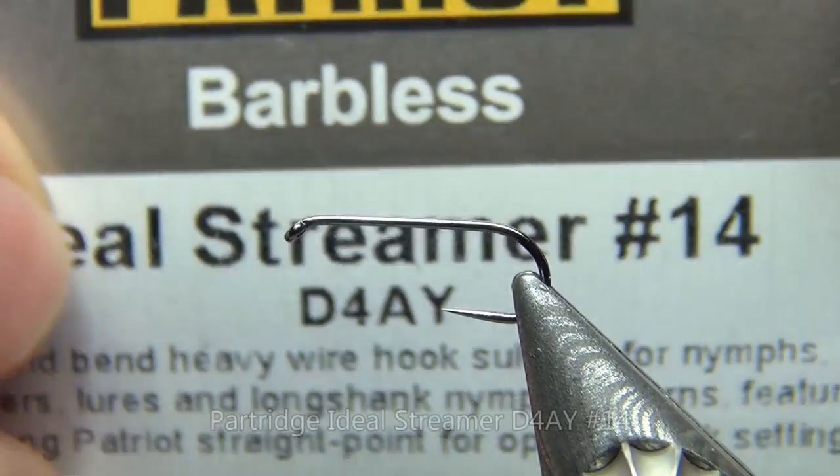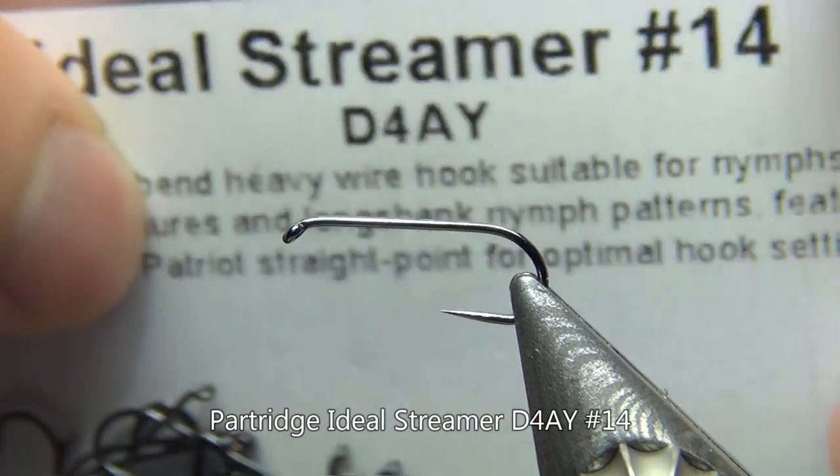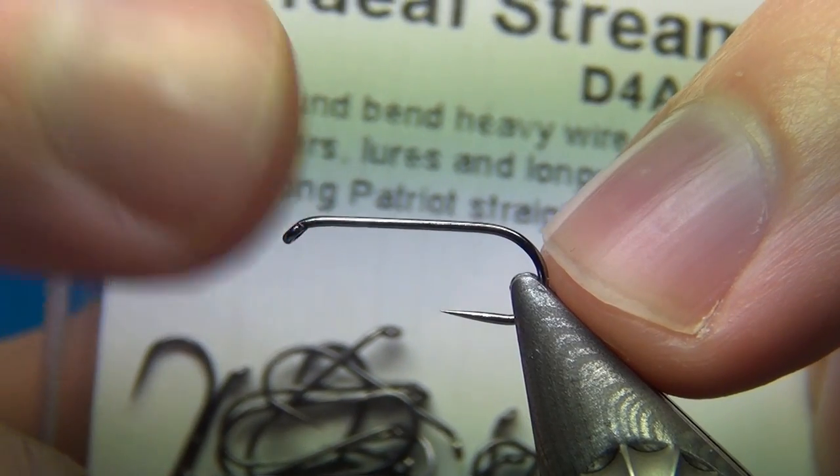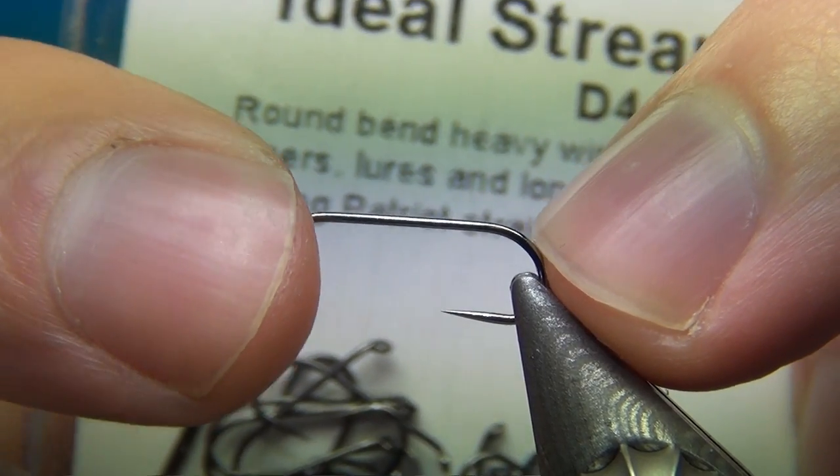The hook I'm using is the Partridge Ideal Streamer, this is size 14, so it's about two times long and it's going to work really well for nymphs as well.